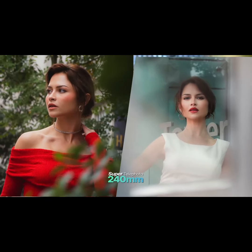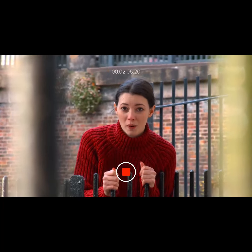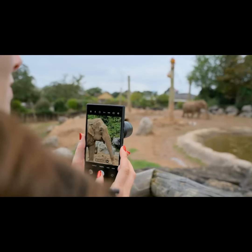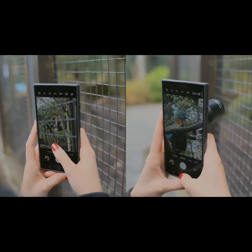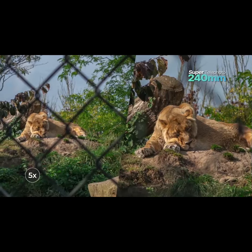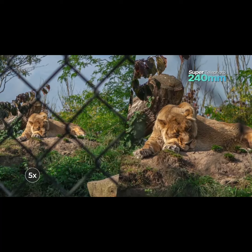It's also invaluable in challenging situations, like the zoo, where often fences obstruct animals. The lens's compression helps blur these barriers, making them far less intrusive so you can focus on your subject.